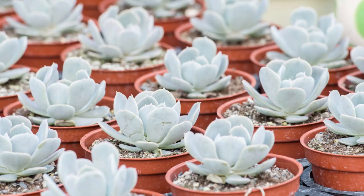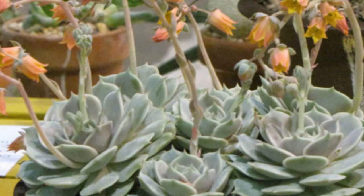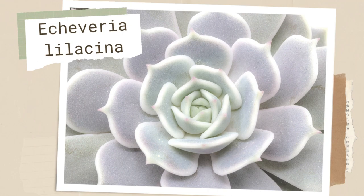Echeveria Lola is one of my absolute favorite frosty echeverias — a gorgeous hybrid of Echeveria lilacina and Echeveria duraciana. Its thick layer of farina gives this sturdy rosette the appearance of pearlescent marble with rosy, blushing undertones.